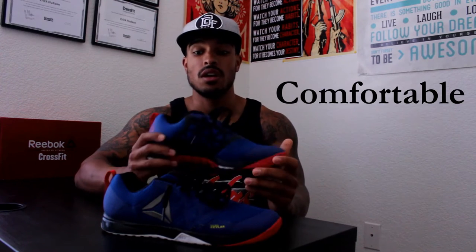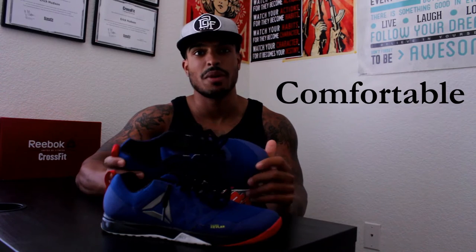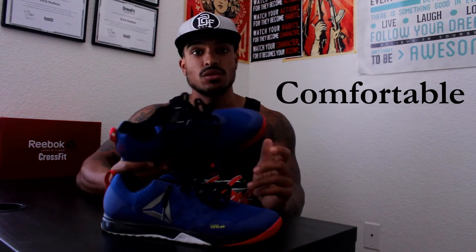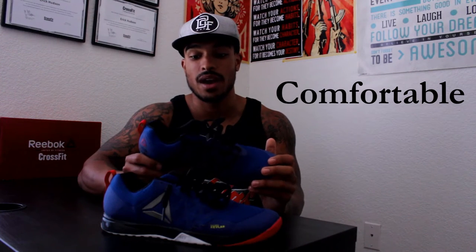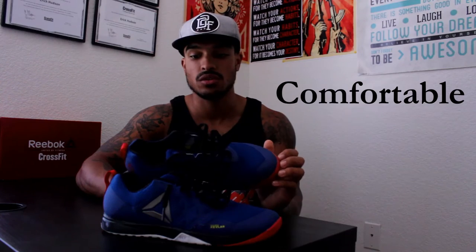First let's talk about how comfortable these shoes are. Normally when I get my Nano shoes, it takes a couple days to break them in. They might be a little uncomfortable — the arches of your feet might bug a little bit. But when I got these shoes, I loved them off the bat. They were super comfortable. I ran like a mile the day that I first wore them. I've gone whole days wearing these shoes and they're super comfortable.